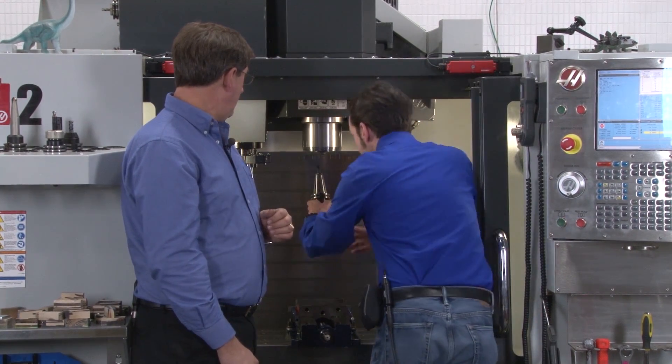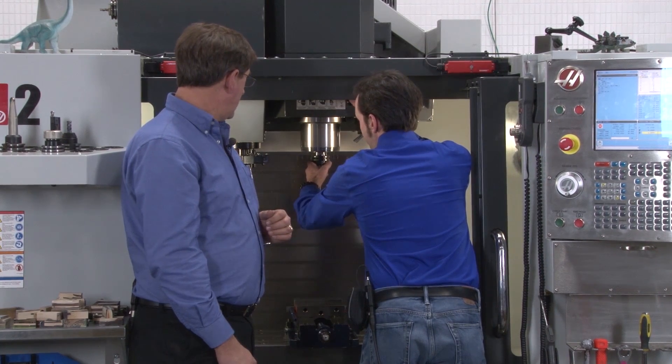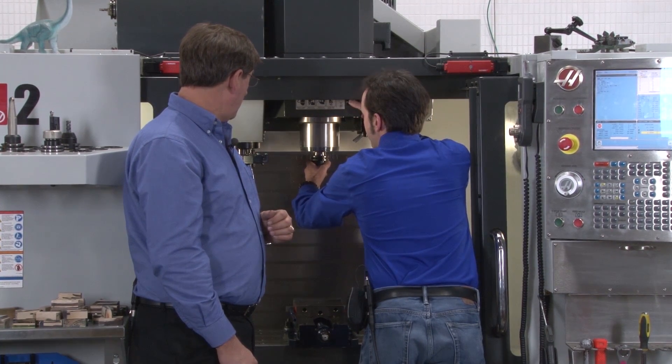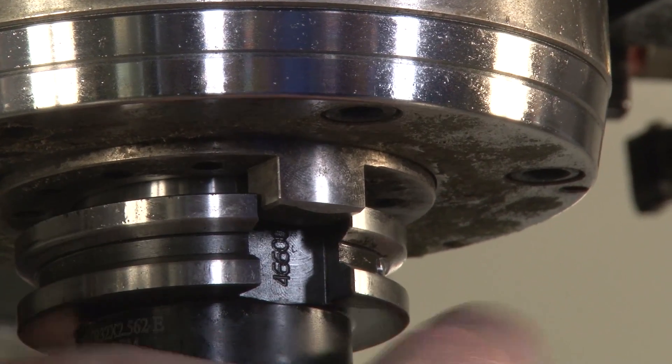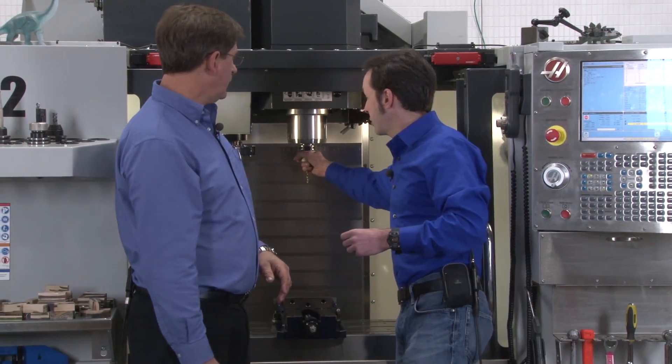To put this in, you just lean in, put the holder in here, make sure you're lined up, push the button, and push very gently — don't ram it or anything. Then let go and it sucks it up. And it's there. You can hang from that — it's not coming out.